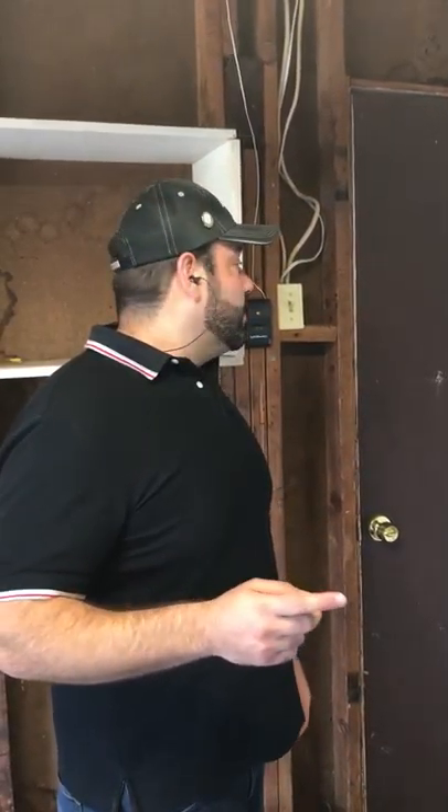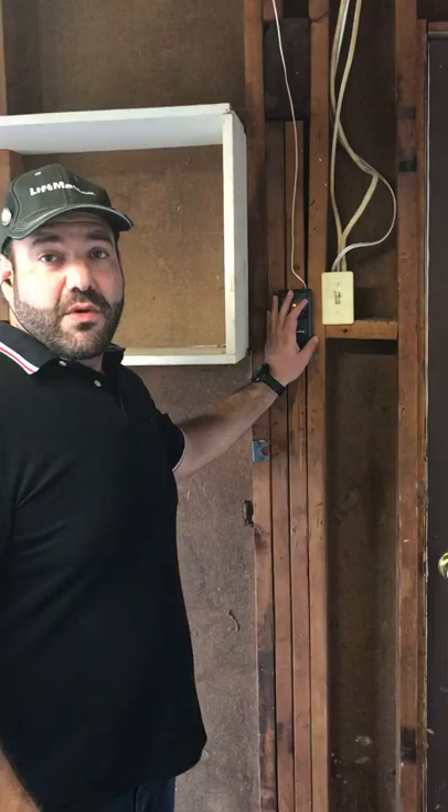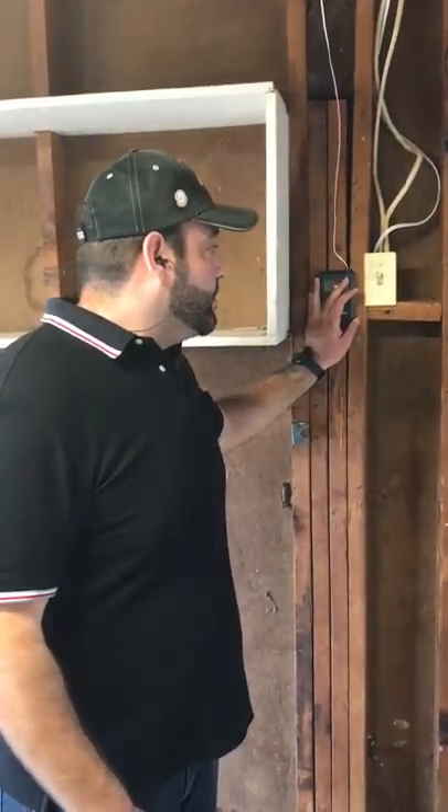Hello again, it's Manny from Garage Tech. I wanted to show you another problem that's pretty common — actually it's one of our most common problems that people call us out for. It's really easy to fix, and it's better if you know your system.